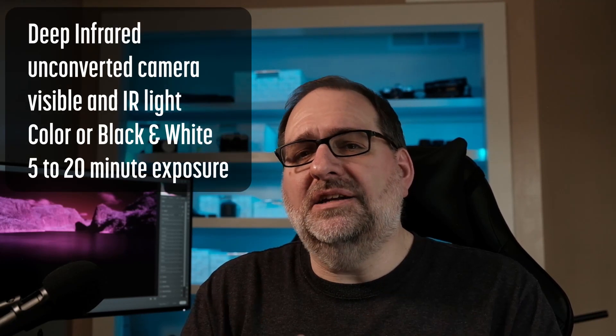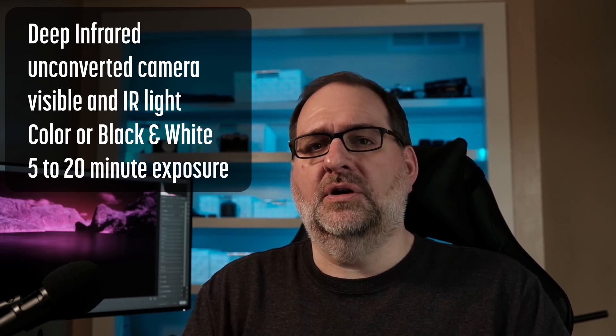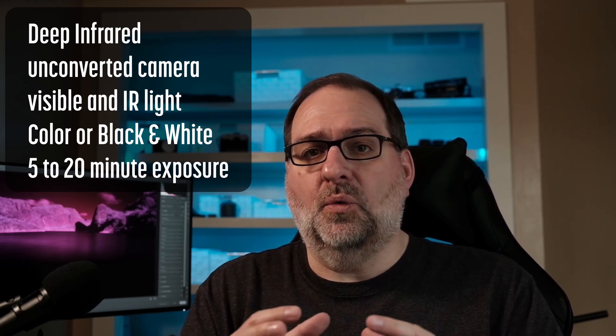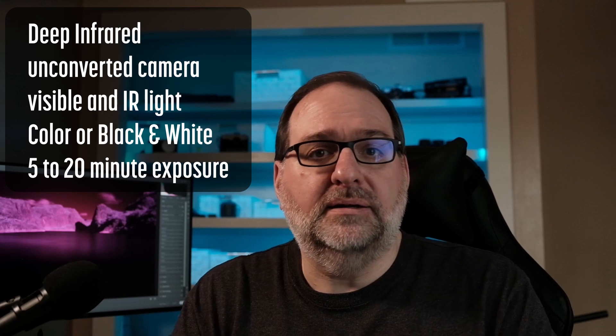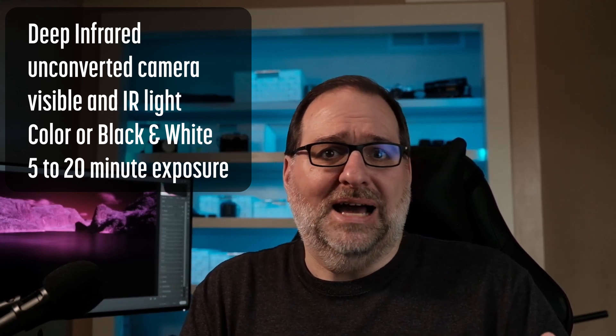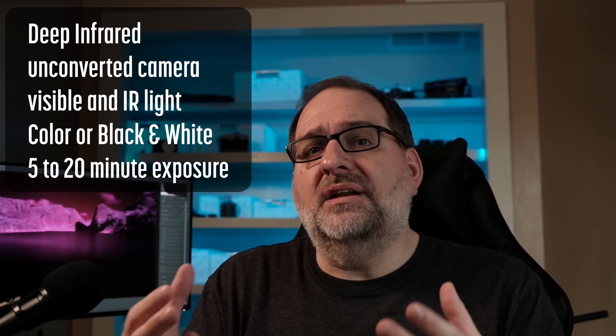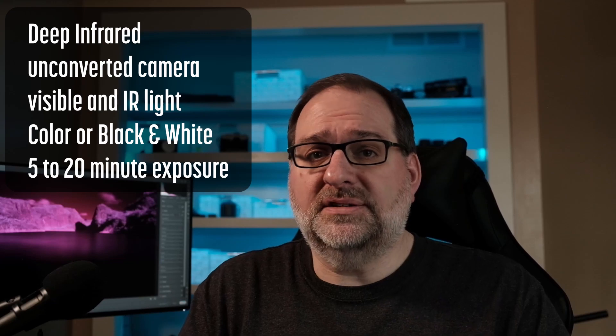With an unconverted camera, where the hot mirror is still in place, a deep infrared filter will block visible light while the hot mirror will block infrared. This results in a very long exposure, typically 5 to 20 minutes. Since some visible light will be captured, deep infrared shots with an unconverted camera can be processed as color — that's what I'll cover in this video.